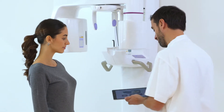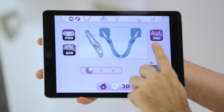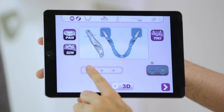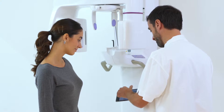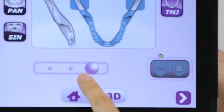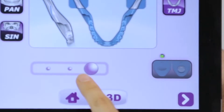To perform a temporomandibular joint scan, the dentist chooses TMJ from the projection icons displayed on the iPad. Then, scrolling through the function bar, he can select one of three types of projection. These tests can be performed with an open or closed mouth by selecting the corresponding icon.